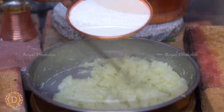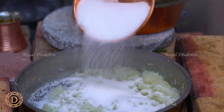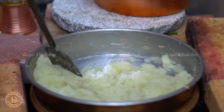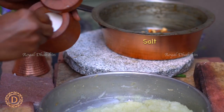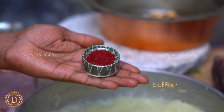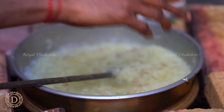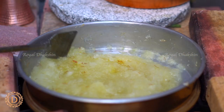Once your pumpkin is cooked, add enough sugar according to your taste. Then add a little bit of salt to this halwa — this is the secret: adding a little salt to any sweet recipe will enhance the taste. Then add saffron, which will give a nice color and flavor to this halwa. See, you are getting a beautiful color.